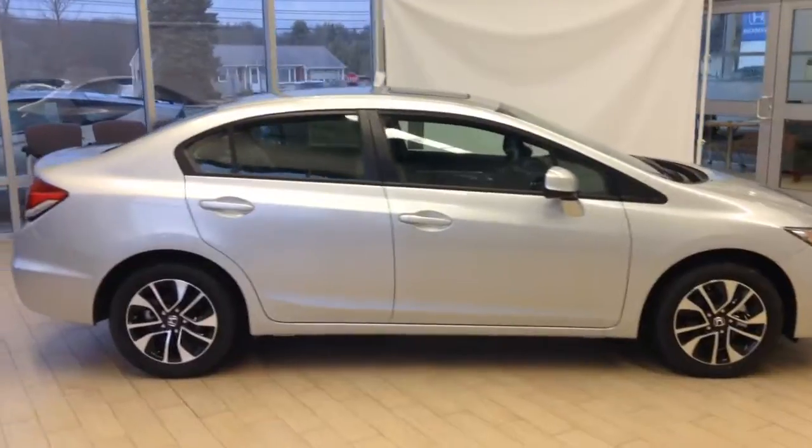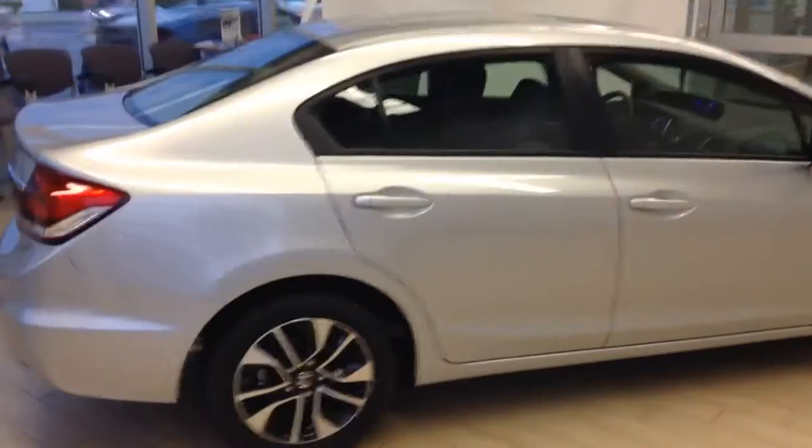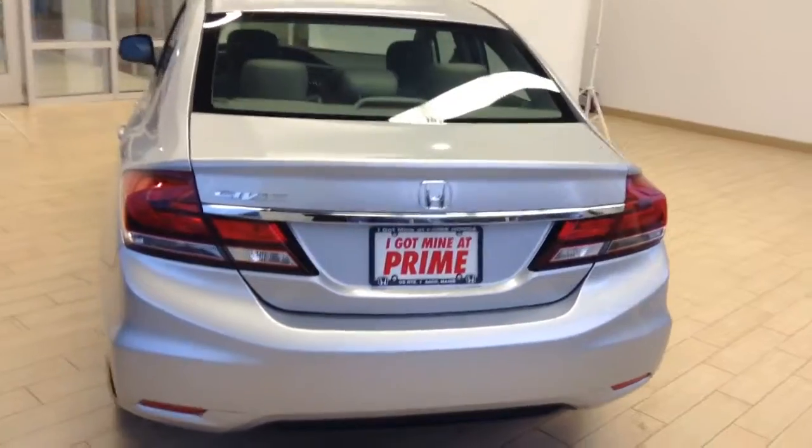So you can see here, the EX model comes with alloy wheels — a nice step up from those 15-inch steel style wheels. Going around to the back, you can see all models are standard with the backup camera, a safety feature Honda added in 2013 to most of their mainline vehicles.